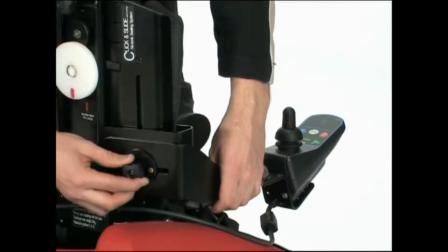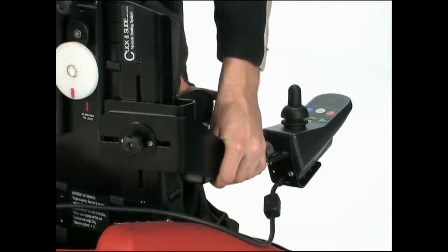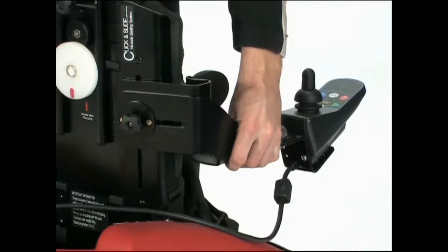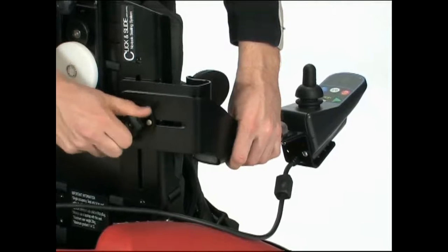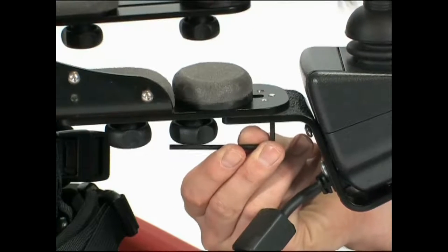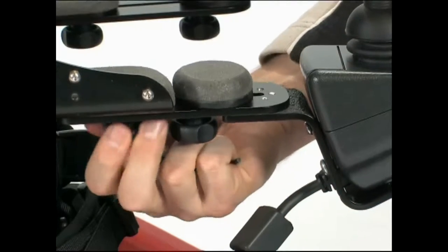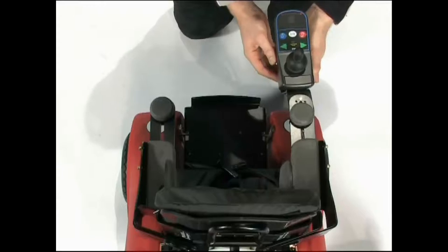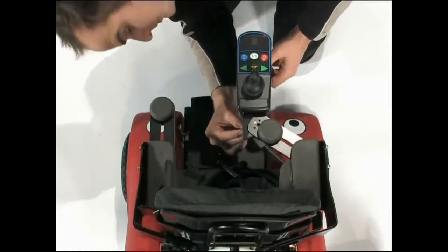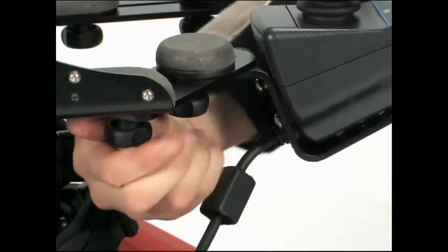Release the screw on the backrest to allow you to slide the armrests and the lateral supports up and down, or in and out as required. Then tighten to secure. If the joystick position needs adjusting, use an allen key to release the joystick controller. By unscrewing the armrests, you can change the position of the joystick. Make sure that all the adjustment screws are fully tightened each time you adjust before using the Whizzybug.